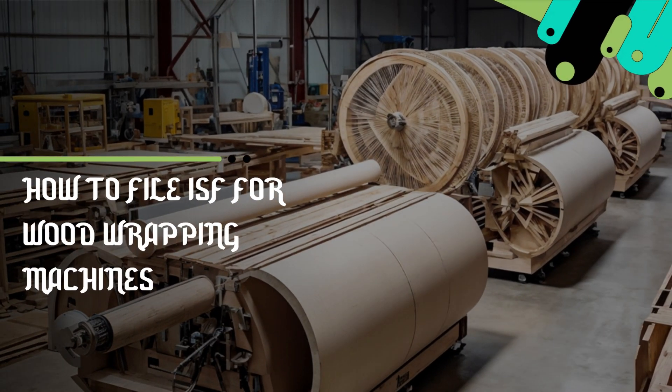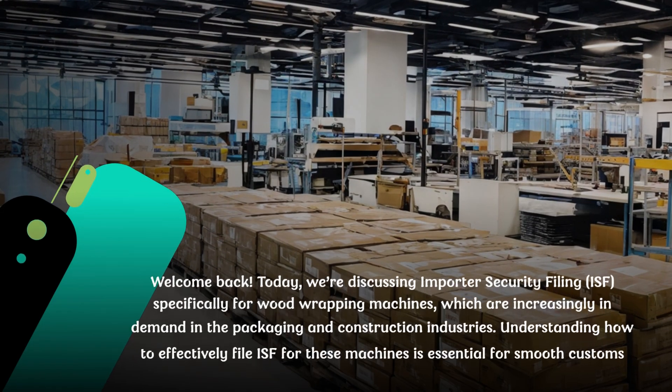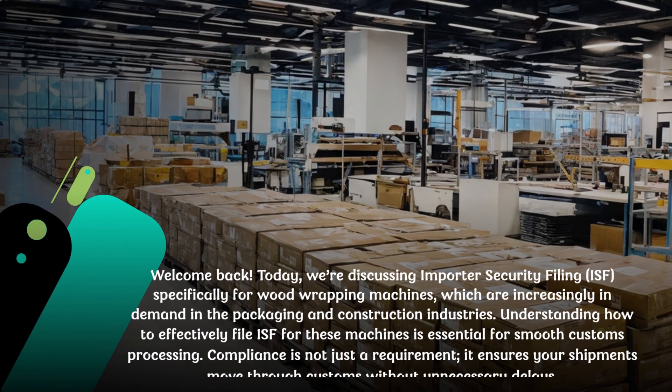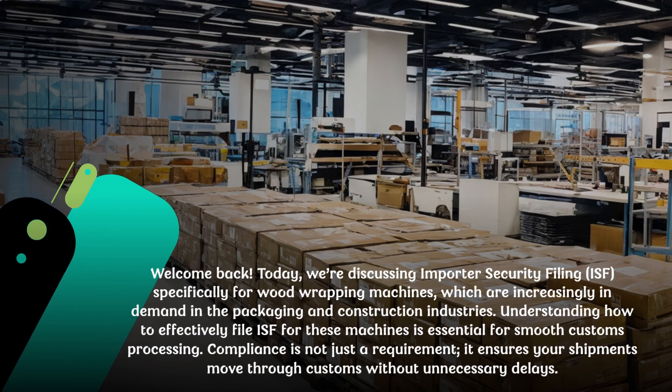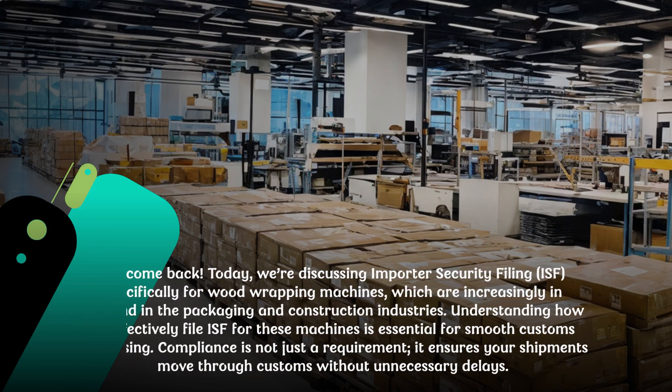How to File ISF for Wood Wrapping Machines. Welcome back. Today, we're discussing Importer Security Filing, ISF, specifically for wood wrapping machines, which are increasingly in demand in the packaging and construction industries. Understanding how to effectively file ISF for these machines is essential for smooth customs processing. Compliance is not just a requirement — it ensures your shipments move through customs without unnecessary delays.